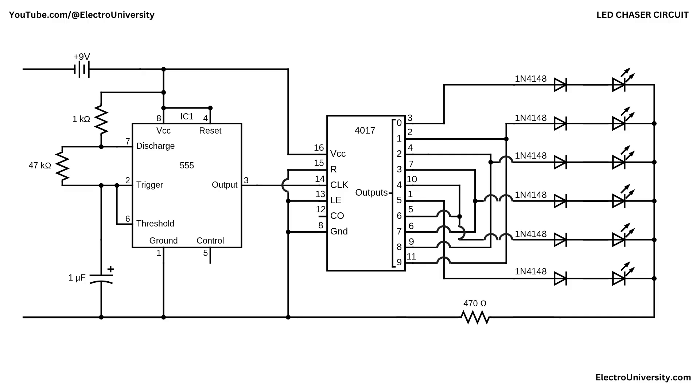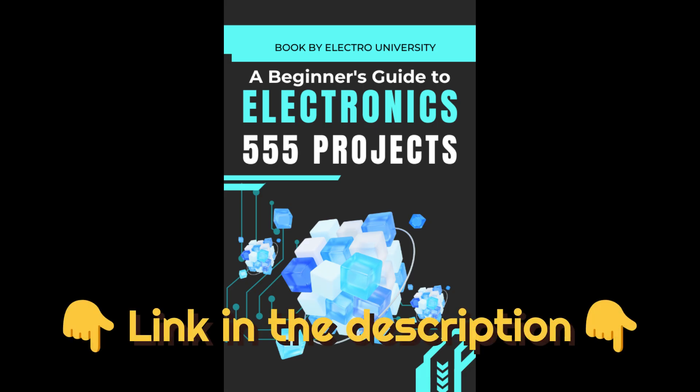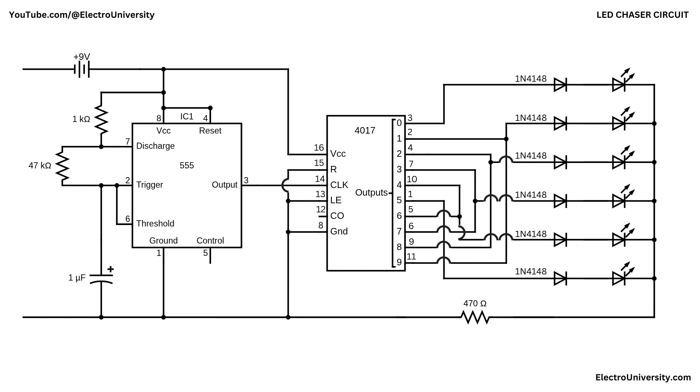I hope this video has shown you how to make an LED chaser with a 555 timer and CD4017 decade counter. Want to dive deeper into 555 timer projects? Grab my free ebook packed with awesome circuits and ideas — don't miss it, click the link in the description. If you found this video helpful, give it a thumbs up, consider subscribing for more electronics tips and tutorials, and hit the bell icon to never miss an update. Thanks for watching and I'll see you in the next video!